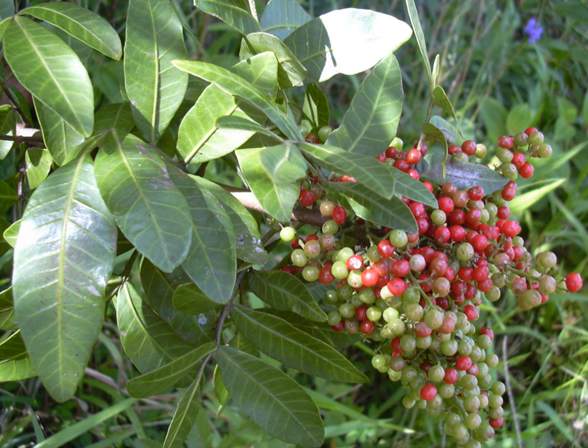Brazilian pepper is hard to control because it produces basal shoots if the trunk is cut. Trees also produce abundant seeds that are dispersed by birds and ants. This same hardiness makes the tree highly useful for reforestation in its native environment, but enables it to become invasive outside of its natural range.